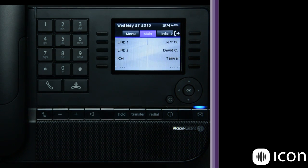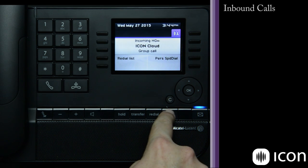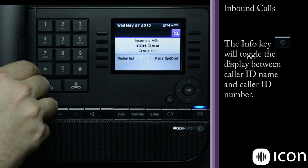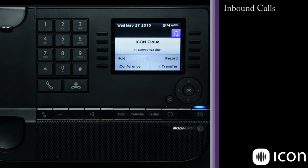Let's look at how an inbound call is handled. When a call is generated, you'll be presented with the caller ID name if provided. You can toggle to the caller ID number by pressing the Info key. Simply go off hook and you are in the conversation. We now have multiple features available: hold, conference, record, and transfer.